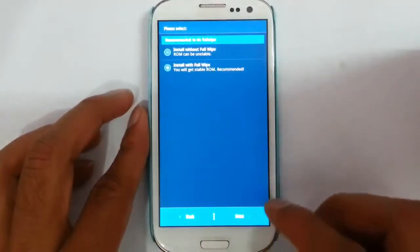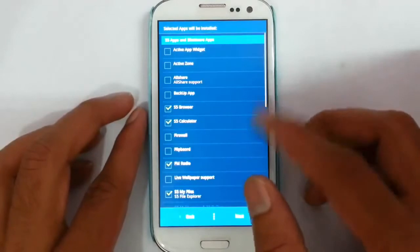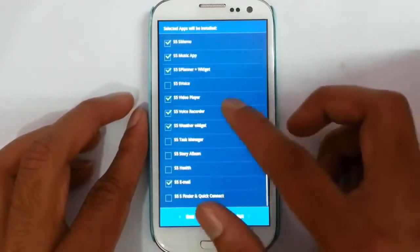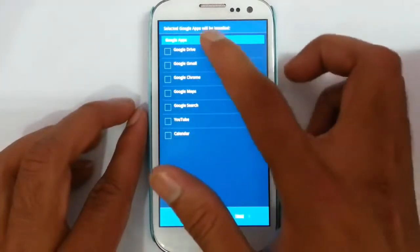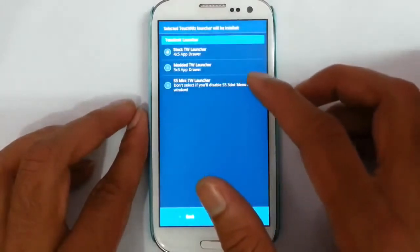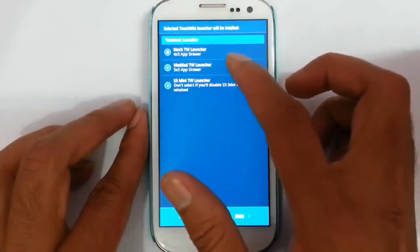Next, here are the S5 apps and bloatware apps — you can select which ones you want or leave them. Next, from here you can select the Google apps you want to install.